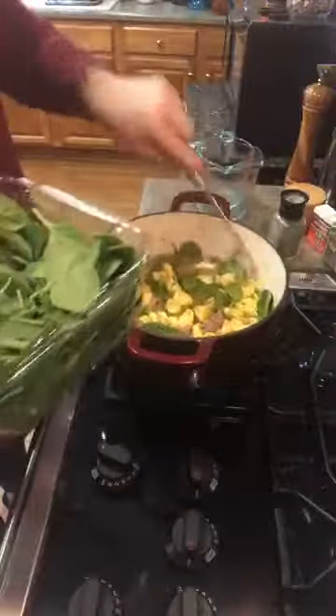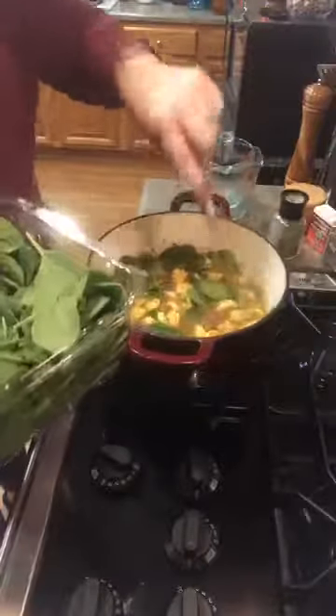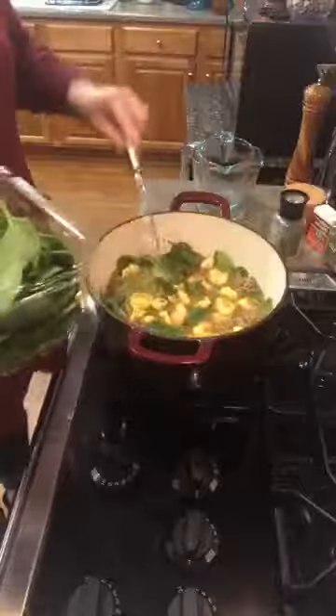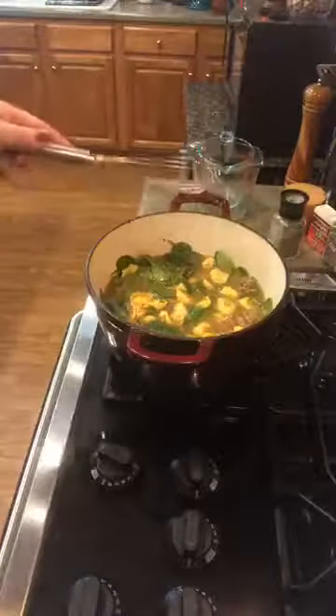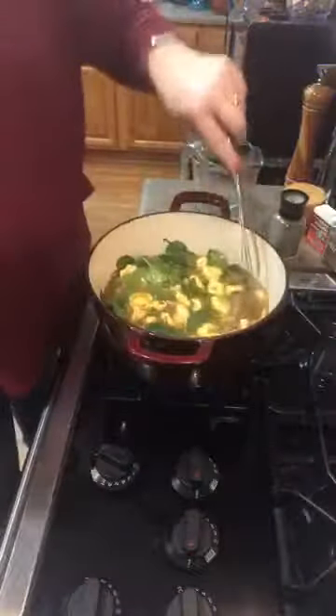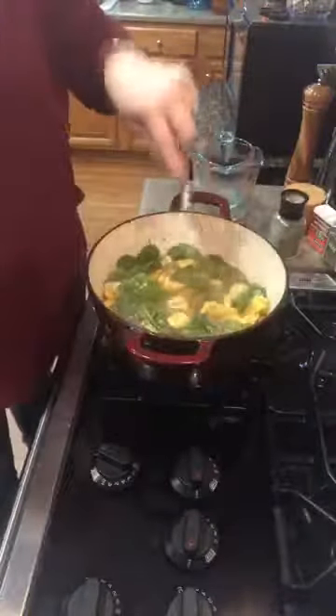Even mozzarella — it's not as salty as parmesan, but it still has some salt content. So my rule of thumb is: you can always add salt, you can't always take salt away. It's better to under-season anything you make, and anybody can dress it to their fancy.